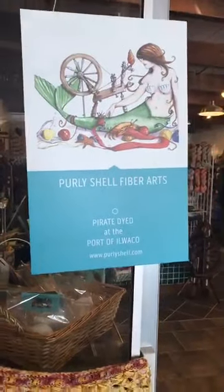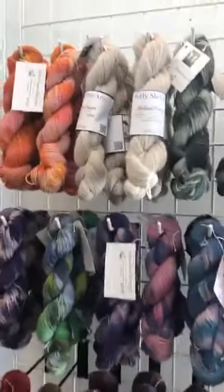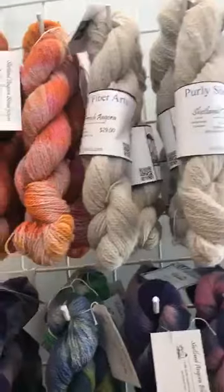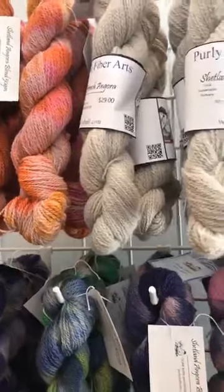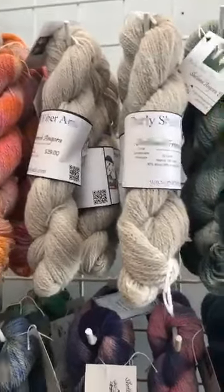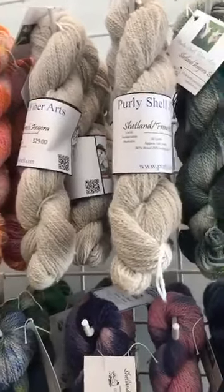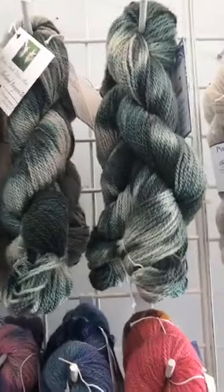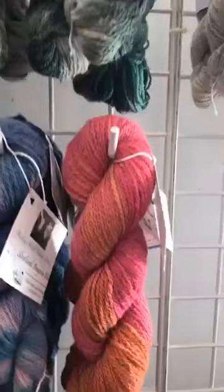All of that is put away except - this is really really exciting - we got our own sock yarn in! It is a fingering weight, a fluffy fingering weight because we like fluffy wool. This is Shetland French Angora and we have it in some tonal colors.